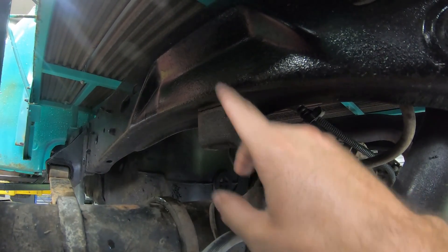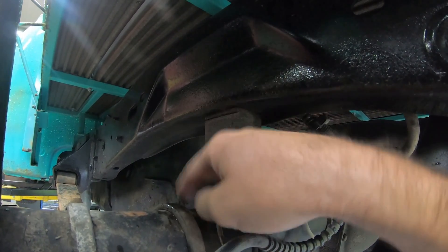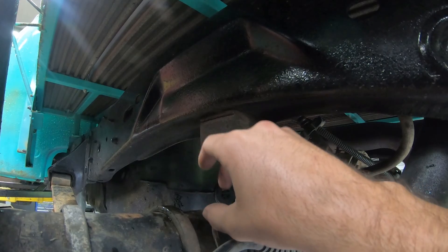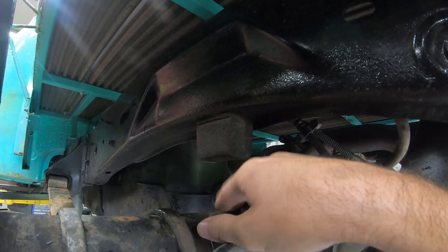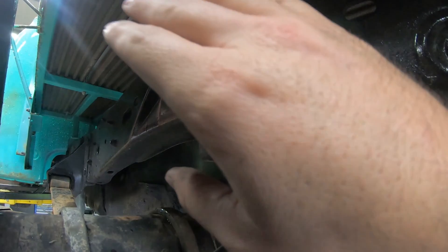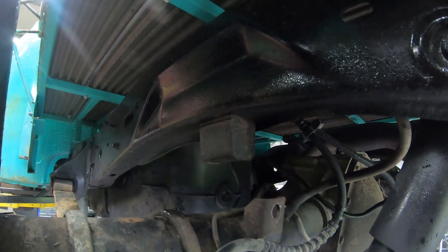We're going to be installing a product today going from the frame to the top of the rear end — adding an airbag, and that's going to be our helper spring. We're going to raise it up with air, get up off that bump stop, and get to exactly the height I want in the back, then I'm going to be sitting perfect on the back of this truck. Let's go ahead and show you that product.